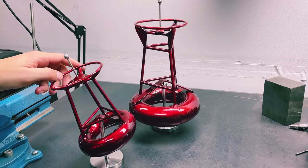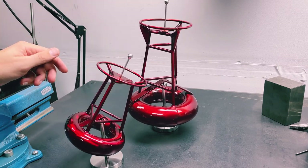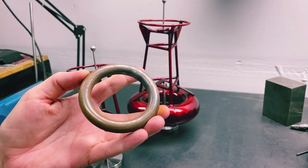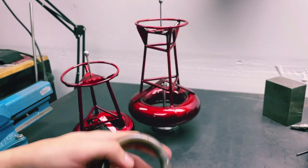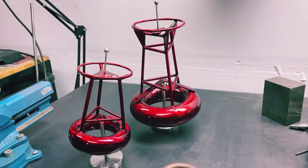A favorite design of mine is called the Balancing Buoy. This design popped into my head maybe about five or six years ago. Originally when I came up with it I built it using a solid steel ring like this one, and over the years it's gone through a lot of different improvements and stages.